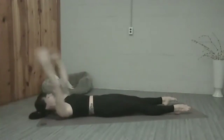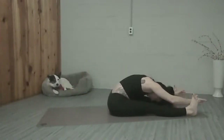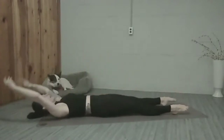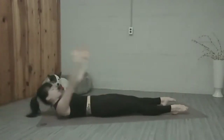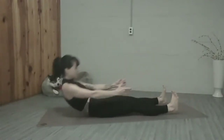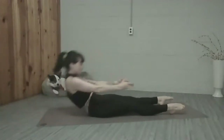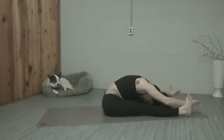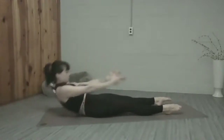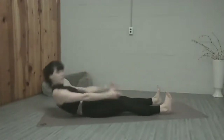Inhale, lengthen, feel your body. Lengthen along the mat, stretch forward. And four more times — pointing the toes, press the body into the floor, exhale up, big stretch forward. Three more, two more, one more. Make sure you're breathing, especially on the way up.